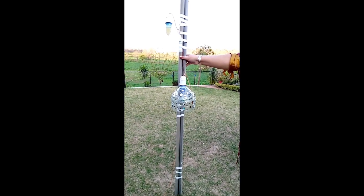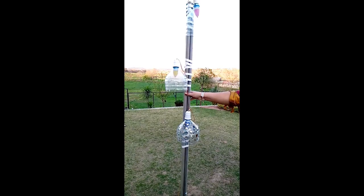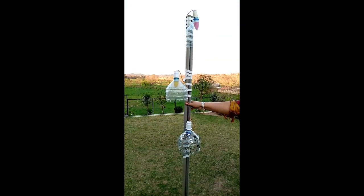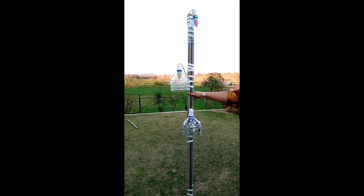Let's start. For the stand, I am using three PVC pipes and I joined them together with tape. I used a wire and inserted it in the pipes and joined the lamp shade.